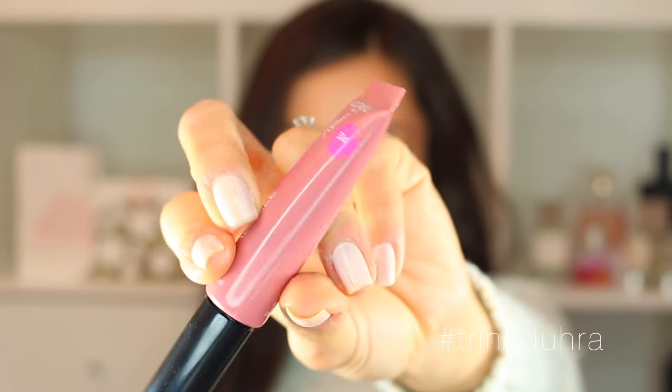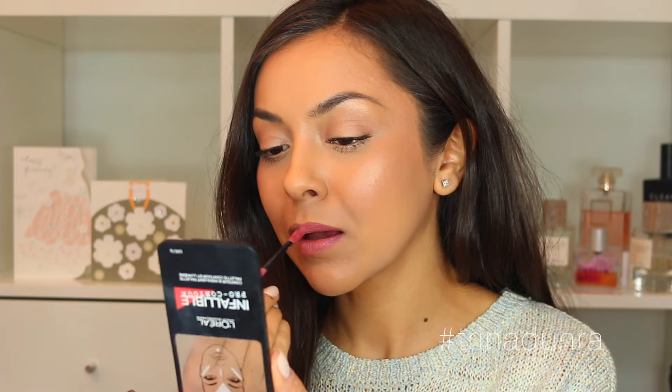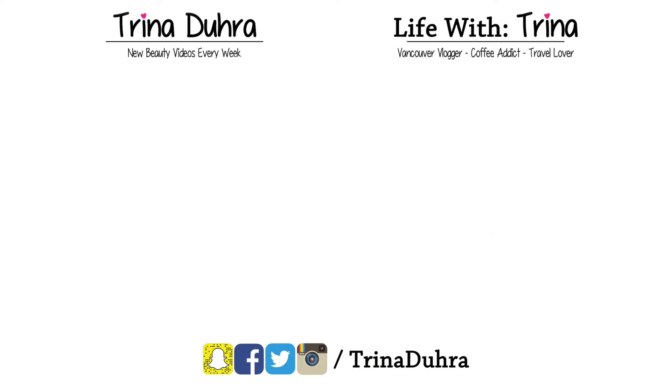For lips I decided to go pink — I use the new L'Oreal Infallible Paints in 314 Spicy Blush, a liquid lipstick with a glossy finish and great pigment. I decided to be a little extra and used the gold highlight again in the center of the lips just to keep with my all-over glow — and that's the look! Let me know if this is a look you'd rock. Thumbs up if you liked it, subscribe if you're new, and check out my vlog channel Life with Trina — we're getting so close to the wedding, so keep up with all the planning videos over there. See you all in the next one, bye!